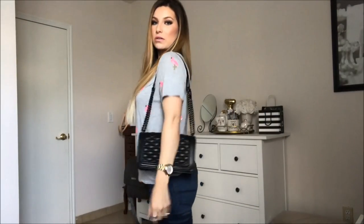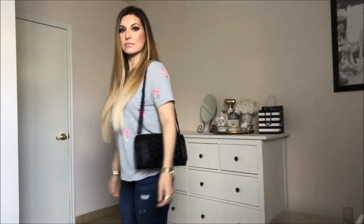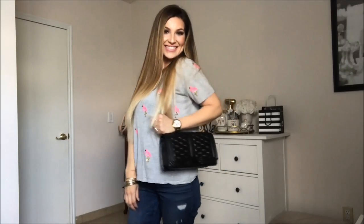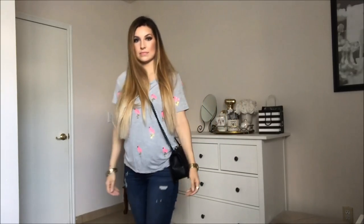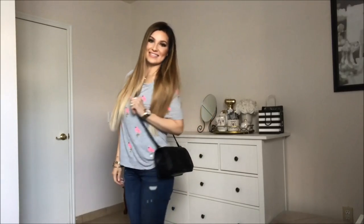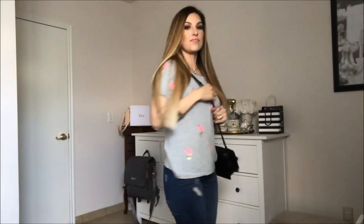So yeah, it's so cute — let me model it for you. This is what it looks like as a shoulder bag. I'm 5'5 by the way. Now I'm going to adjust it to be a crossbody — it just lays nicely. One thing I forgot to mention is you have the chain right here and then you have this leather strap which is going to make it so comfortable to wear on your shoulder. If it was just the chain that might hurt, but I think it's really nice that they have the leather strap.